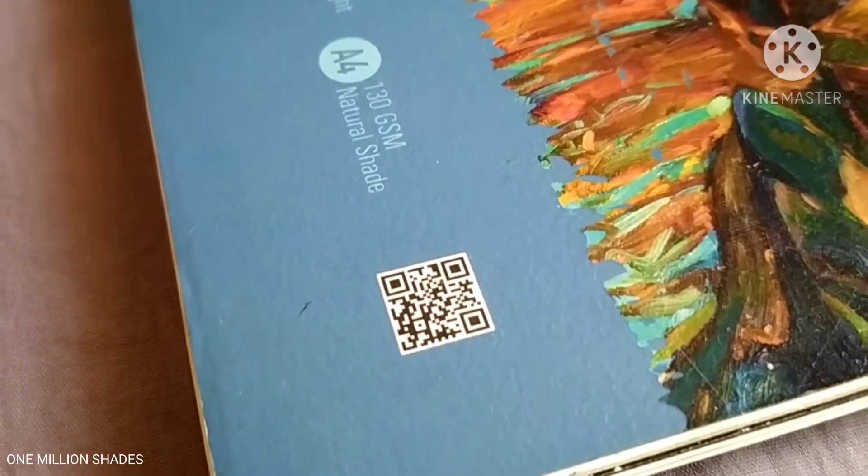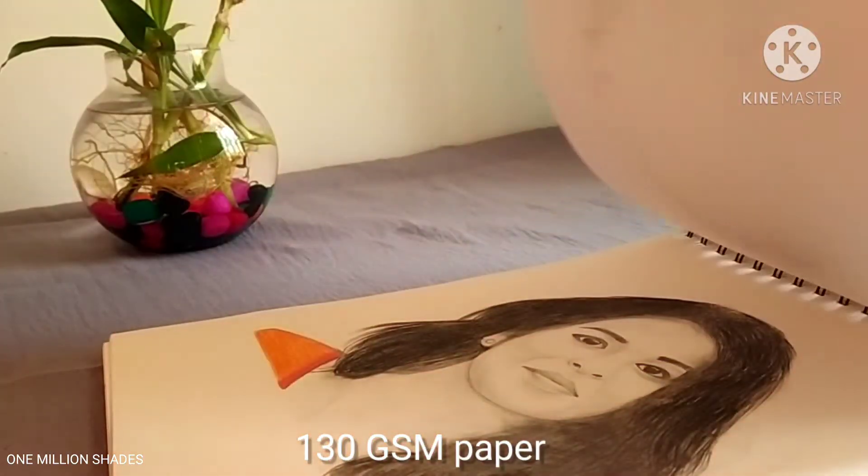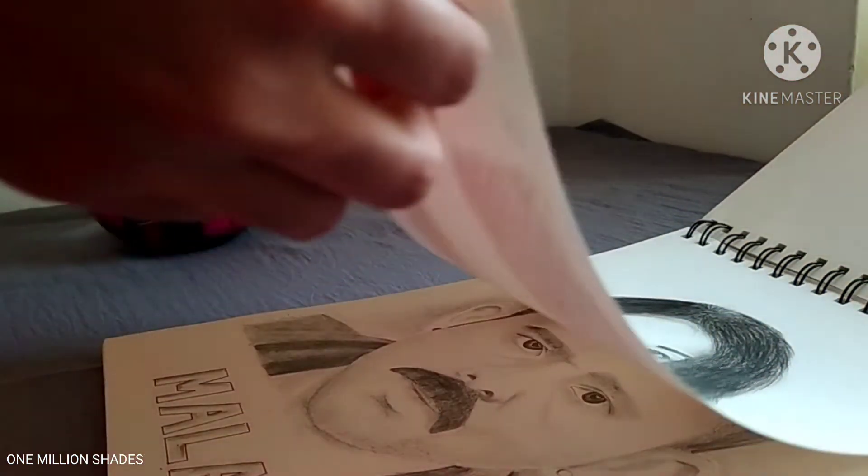Now we are going to show you how to draw a nose, step by step. I am going to use 130gsm paper.